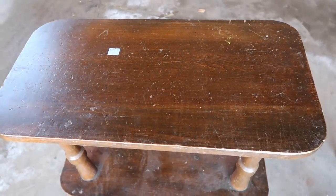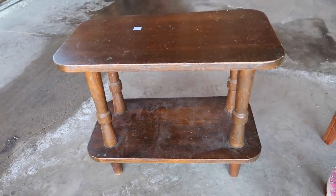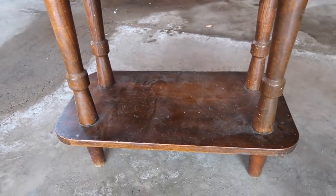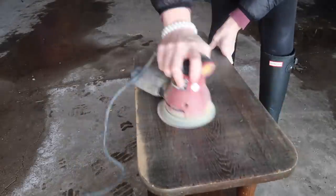Okay, so here we go with the first DIY makeover, or trash to treasure thrift store makeover. This is a table I picked up at Goodwill. I actually bought it around Christmas time, so I've had it for quite a while. It was dusty, it was gross, but I love dusty and gross and disgusting.